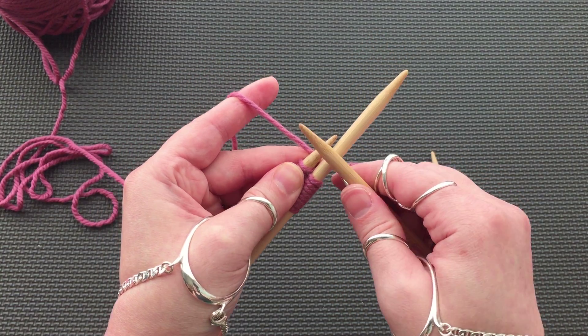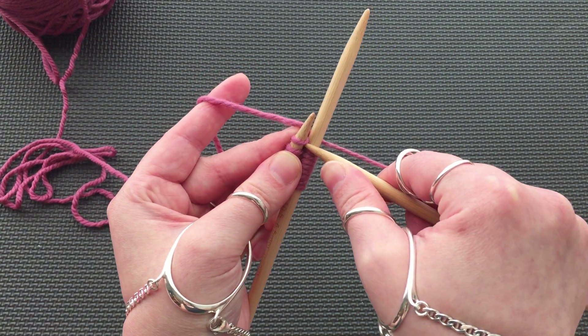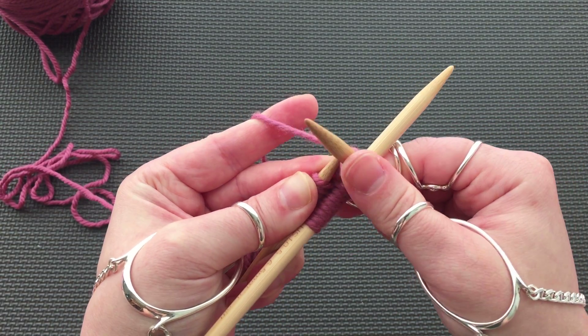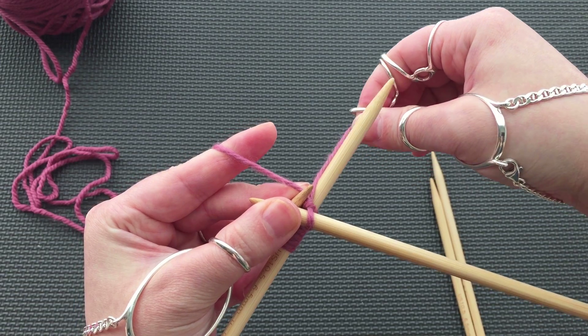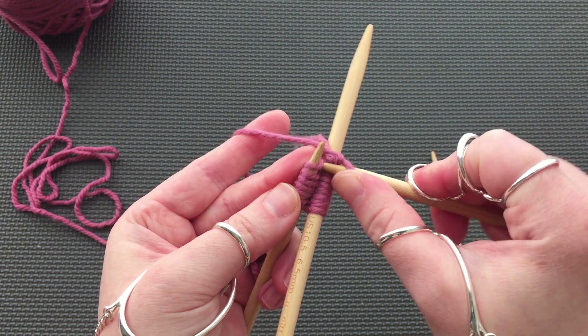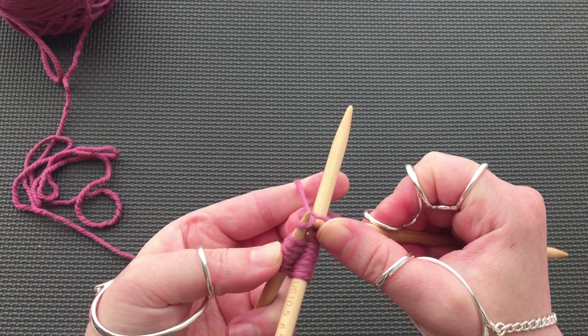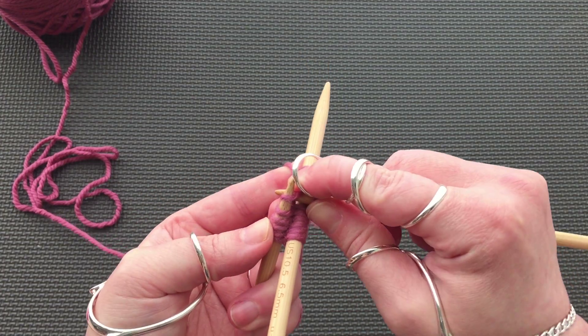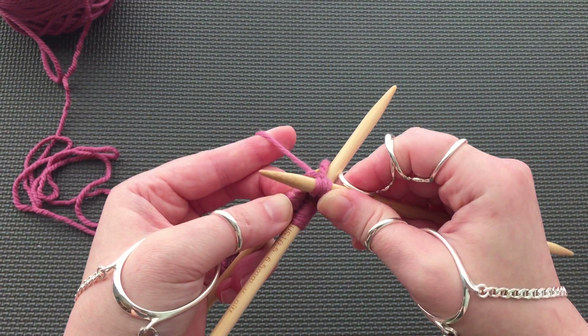If you don't hold the tail, it will want to unravel. I like to hold onto it as I work the first stitch. After my first stitch, give the tail a pull to tighten it and secure it. Now continue knitting across the needle. This is the hardest part because the stitches are very tight and there's no give. Take your time and make sure you don't drop any stitches.